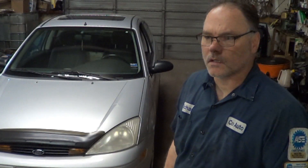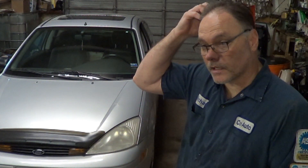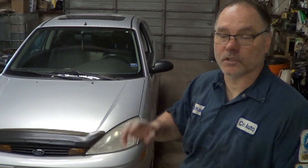2001 Ford Focus. The customer's complaint is that — they described it pretty weird — but as I test drove the vehicle, the traction control is going active. The traction will come on, basically stop the car, put the brakes on, and the traction light is flashing.